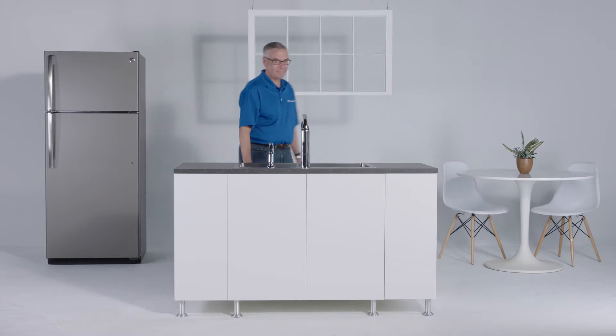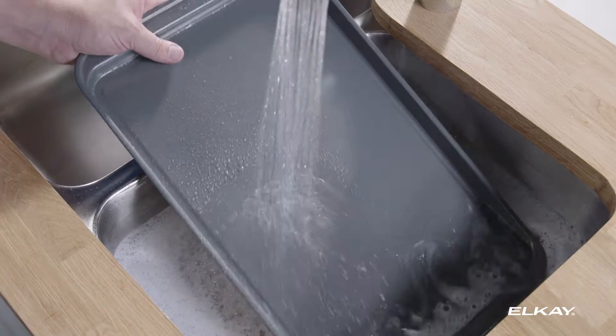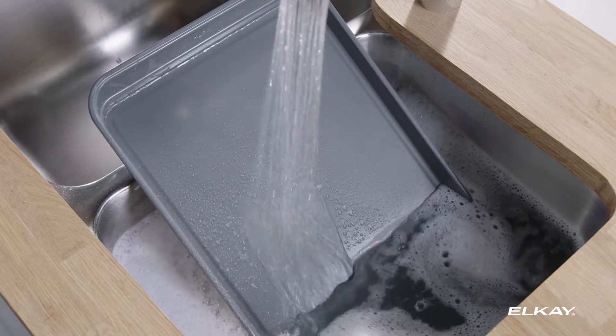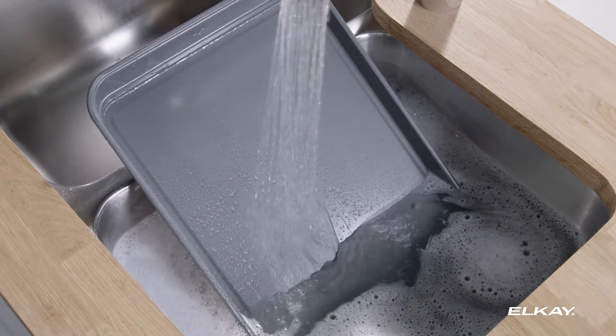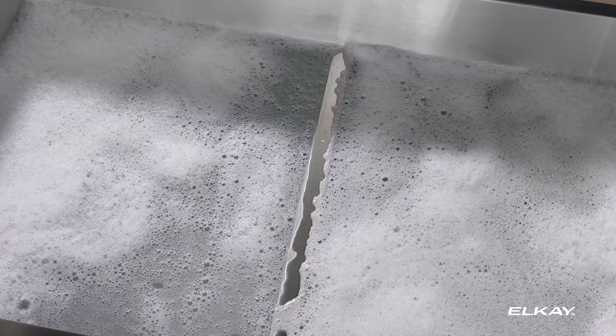Meet Mark, LK product expert, with another 30 seconds of Ingenuity. Trying to submerge large baking sheets in your double bowl sink can be a drag. That's why LK product designers lowered the center divider so you can use both bowls when washing large items.